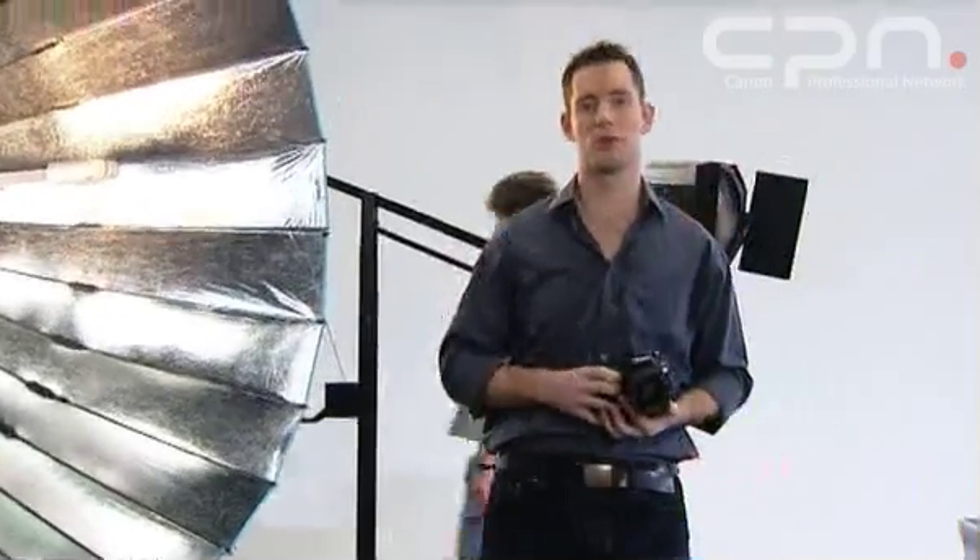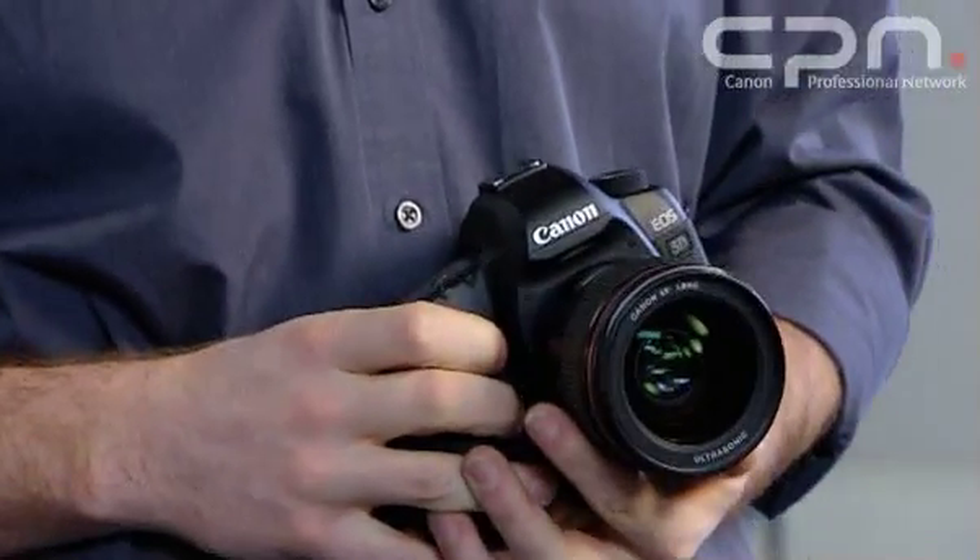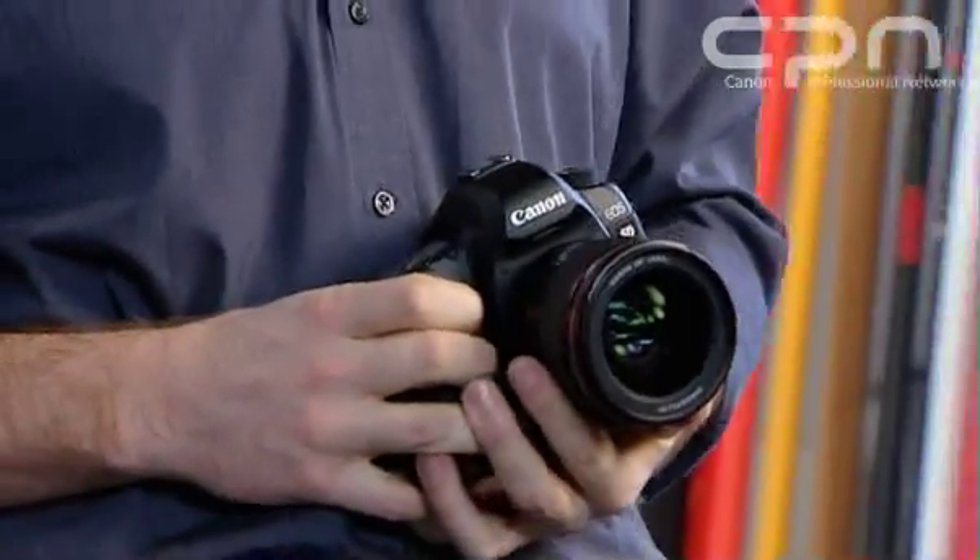As fitting for a camera aimed at the social, wedding, and photojournalist markets, it features a 3.9 frames per second shooting speed. While clearly this isn't fast enough for shooting sports, it's plenty fast enough for most of the sort of subjects it's likely to be used for.